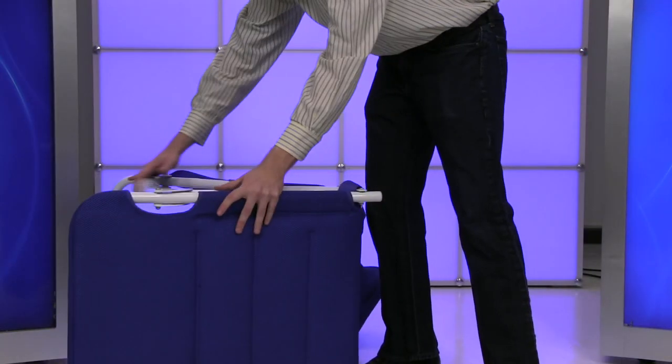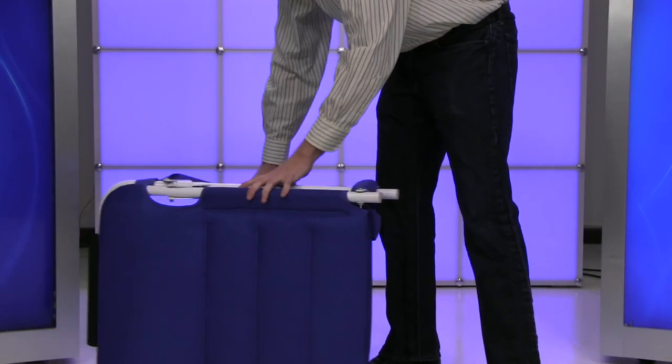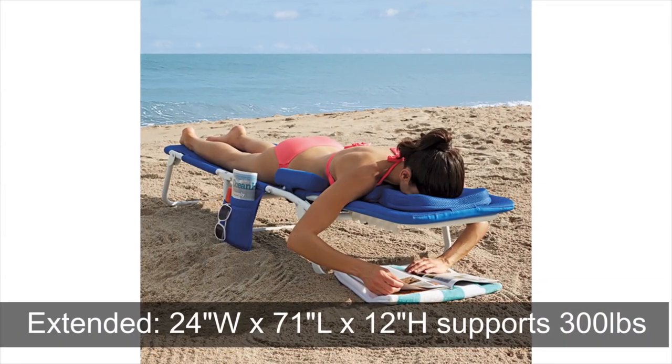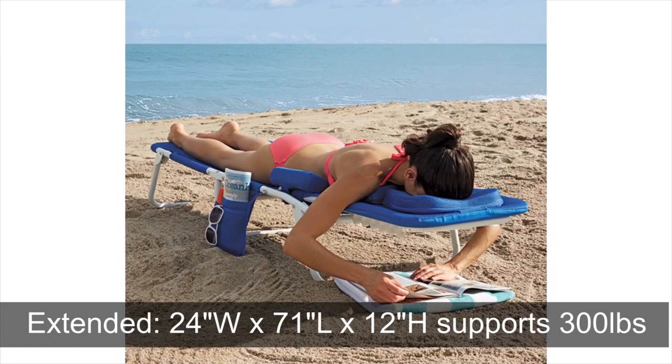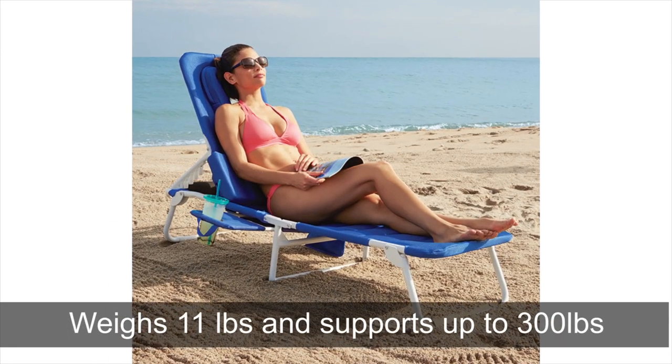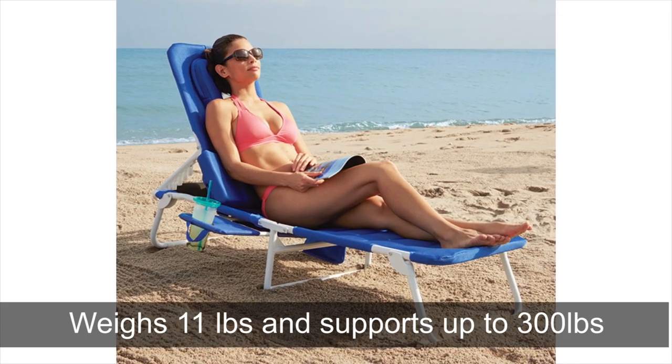The lightweight aluminum frame folds down for easy storage, and the carrying strap makes walking with this chair incredibly comfortable. The chair when extended measures 24 inches wide by 71 inches long by 12 inches high, weighs only 11 pounds, and can support up to 300 pounds.